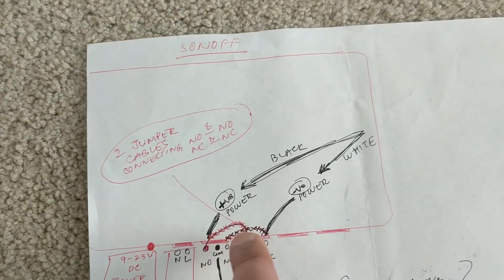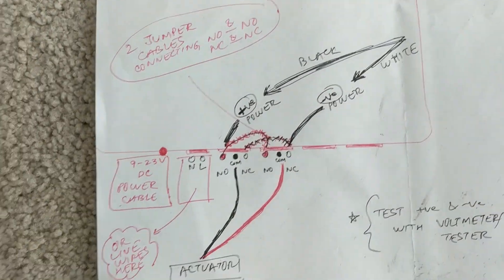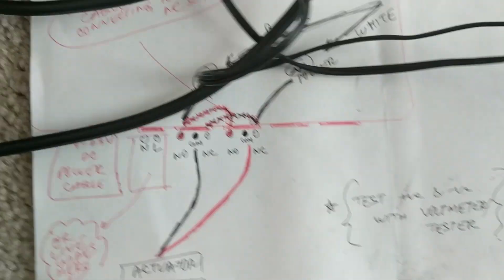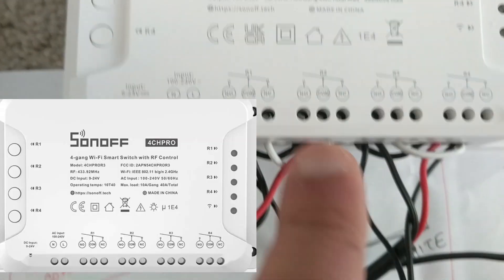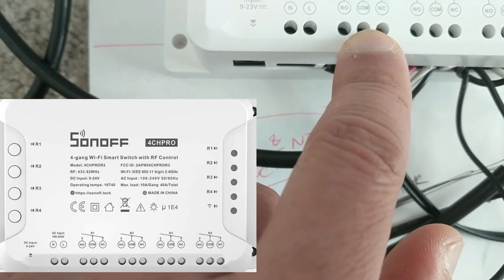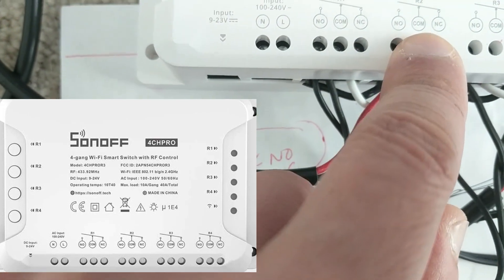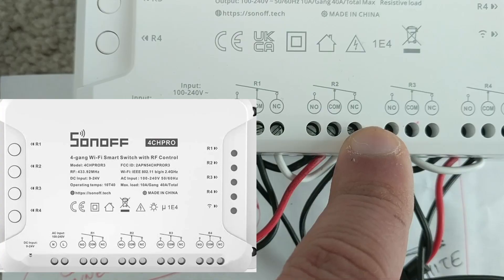There are four channels here — one, two, three and four. Every Sonoff channel has this type of connection: a normally open, a common, and a normally closed.